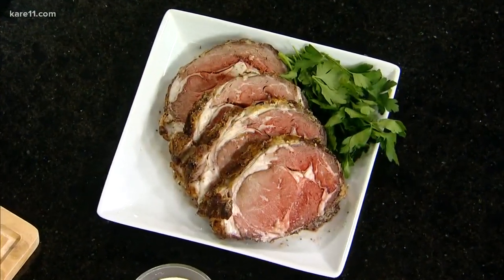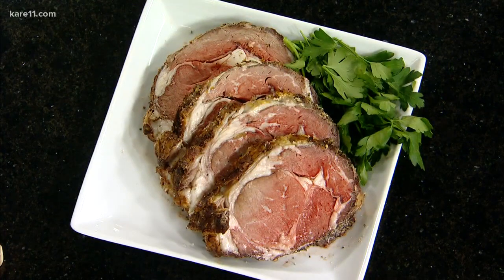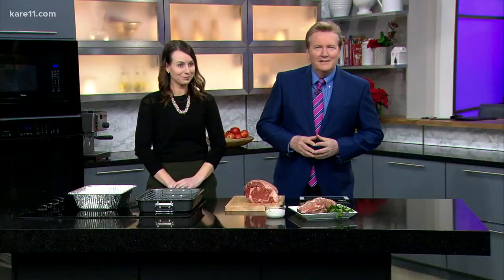Food is on everybody's mind, maybe beef on your holiday menu. Today our guest has some tips and tricks for the perfect roast, and there'll be no leftovers. Karen Schaefer is the Minnesota Beef Council's Executive Director. She's joining us in the Carol Levin kitchen today. Hi, and welcome to our kitchen today.